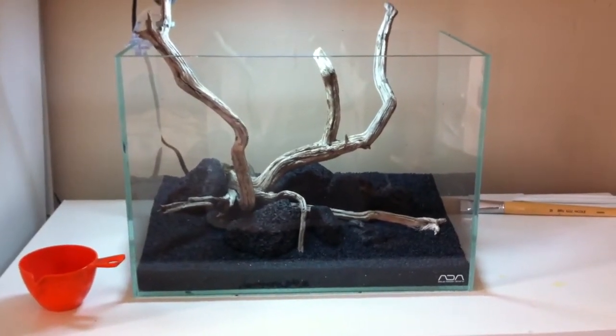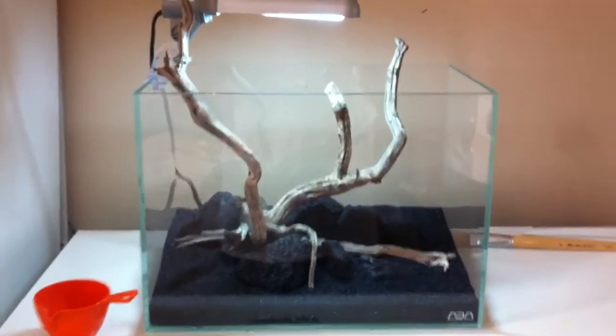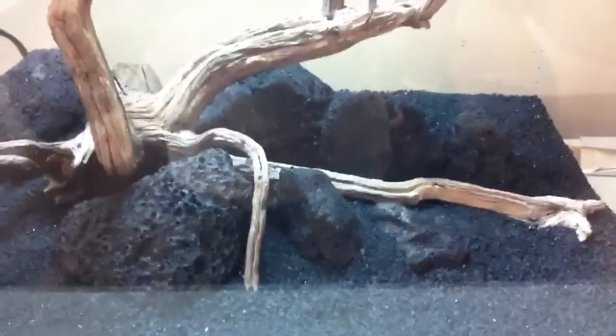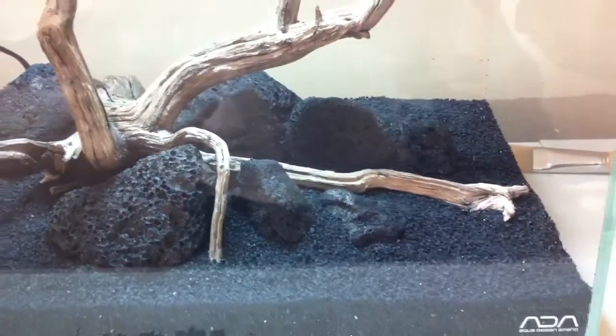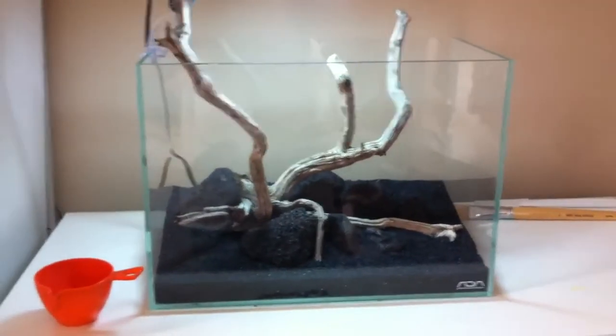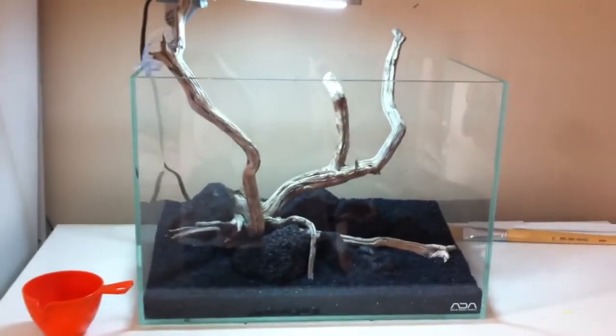Okay, update number three — my hardscape is in and I think it worked out pretty well. I used manzanita wood with some lava rocks. For substrate, I used a mix of my old dirt and gravel from my three-gallon tank.